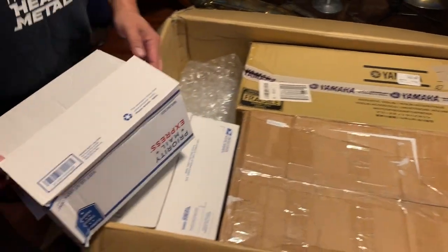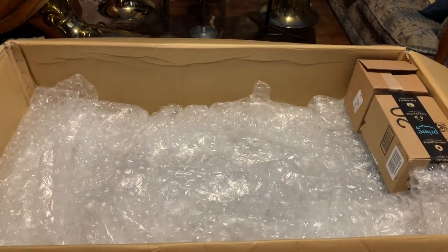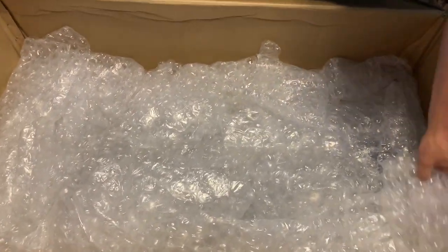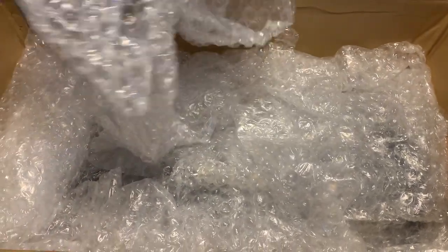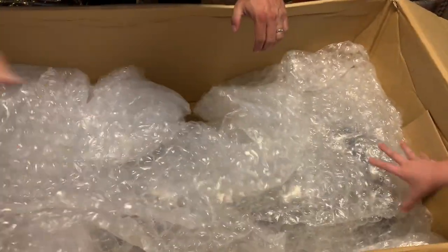What a packing job. We've got boxes as cushion, and lots of bubble wrap. Don't you like bubble wrap? There's a ton of it in here.